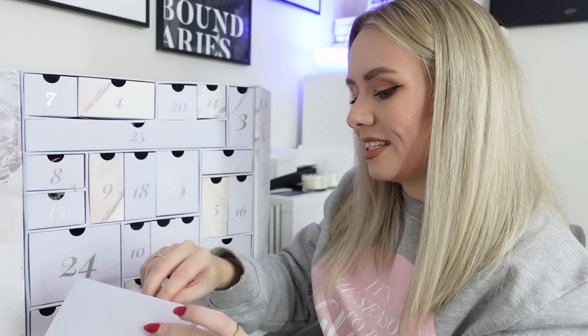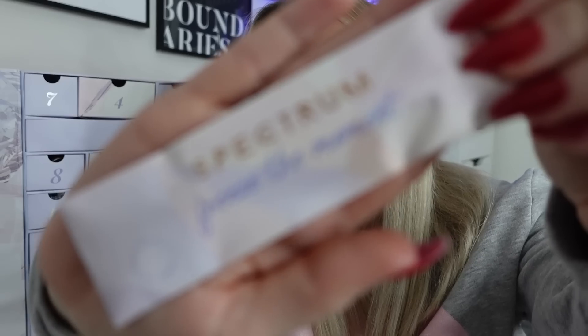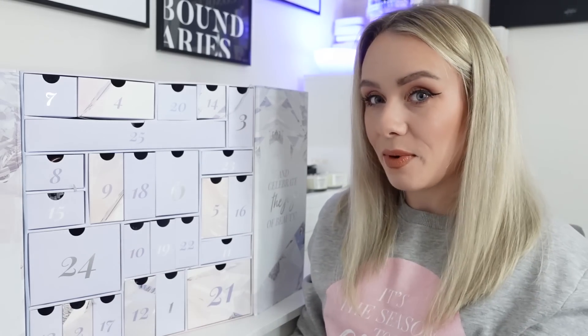Day two is the Spectrum B05 Mini Precision Buffer brush - and it's Spectrum Freeze the Moment packaging, keeping in theme. It's a Gelux Mini worth £6.99. The densely packed dome bristles will blend cream and liquid products to a seamless finish and effortlessly glide over the contours of the face and hard-to-reach areas like around the nose. It feels so soft. And it's perfect paired with day one's contour product - a very well-thought-out duo.